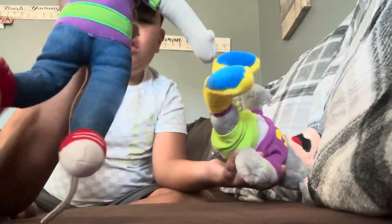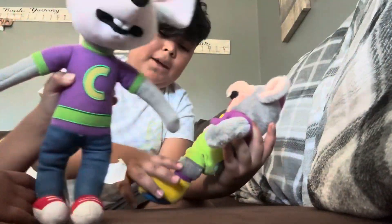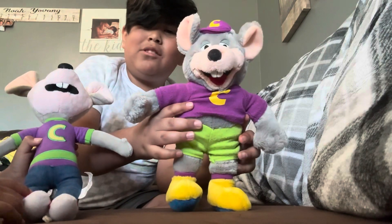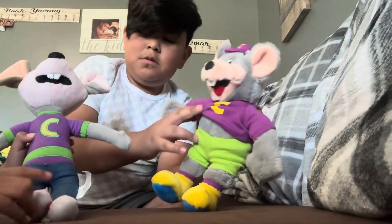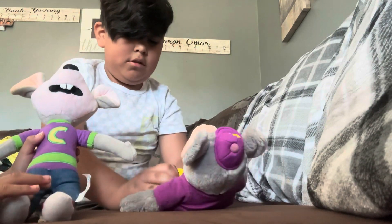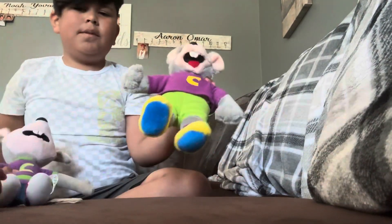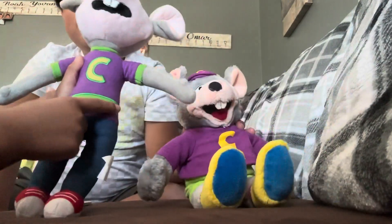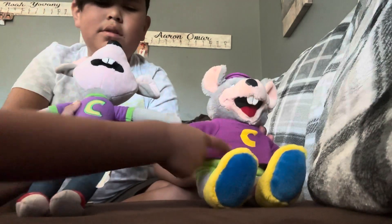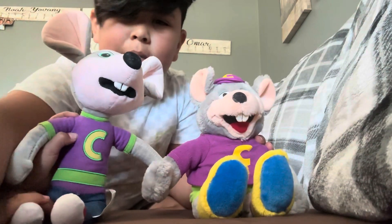Look at both of their shoes — their shoes are both different, and their pants are both different. This one has green shorts, this one has purple. This one has blue pants. Alright guys, the straps aren't on this one. But that's all — I don't know who's sending these out. Bye!